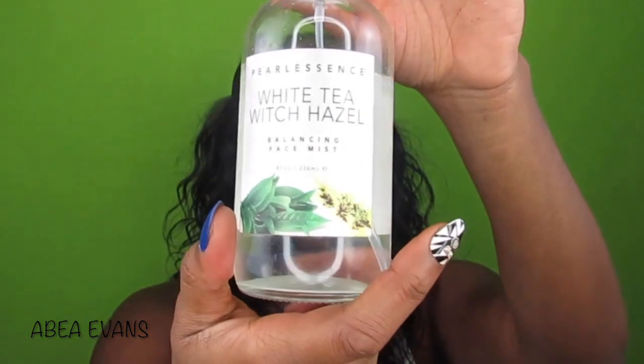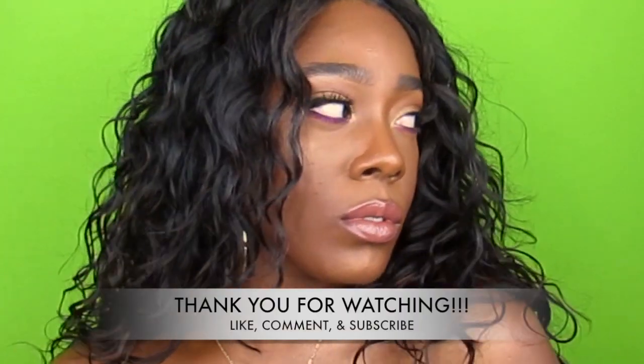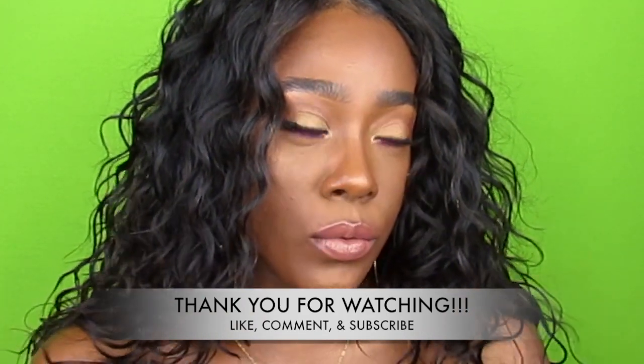To set it all off I'm using the Pearl Essence White Tea Finishing Spray — I got this from TJ Maxx for $7.99. It is so good, it smells so good. Just fan yourself and let it go. And this is the final look. Hope you enjoyed, bye — thanks for watching!